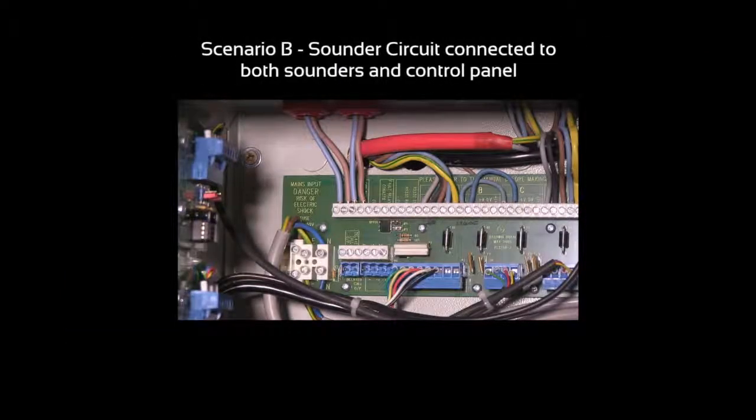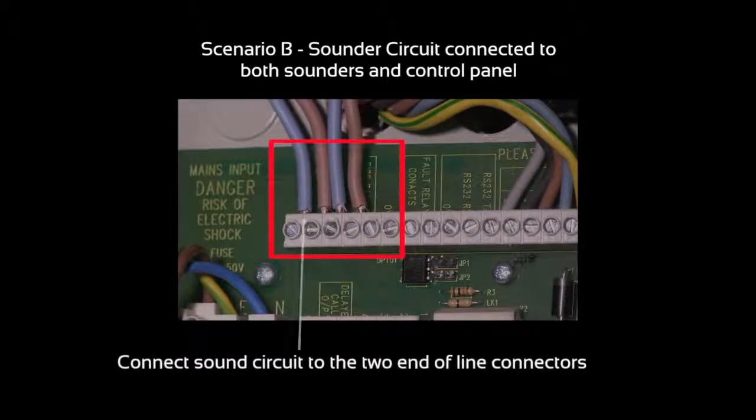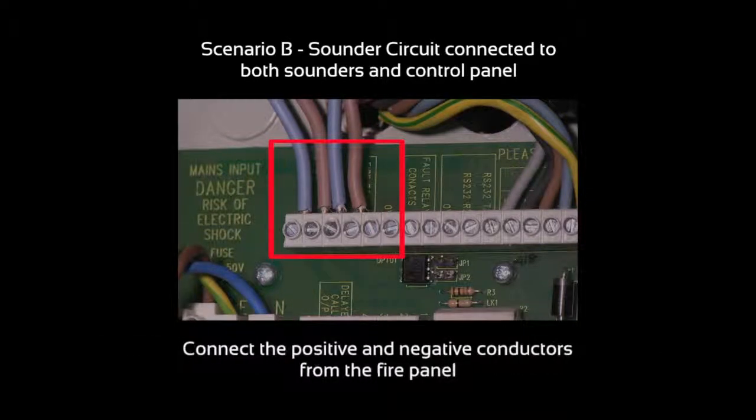For scenario B you will need to connect to the two end-of-line connectors as shown, and connect the positive and negative conductors from the fire panel as shown here.